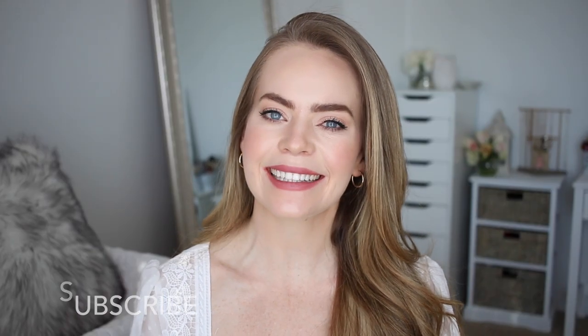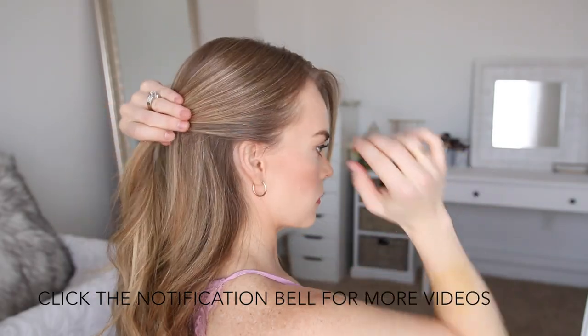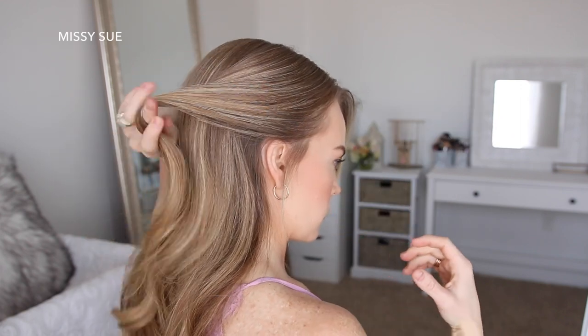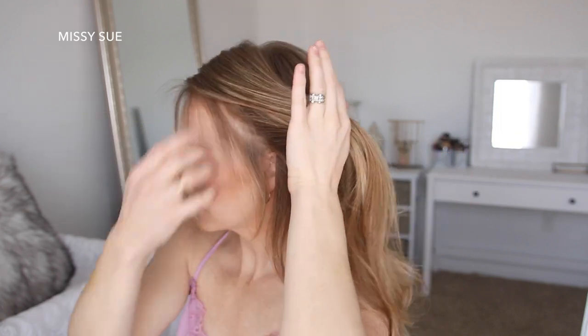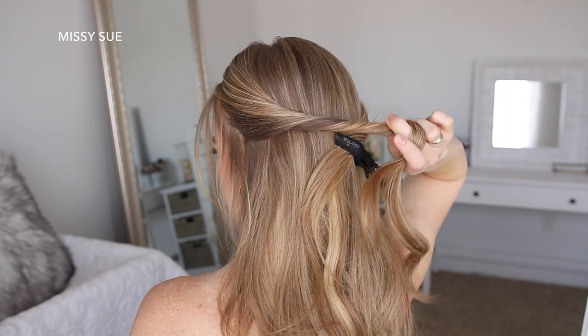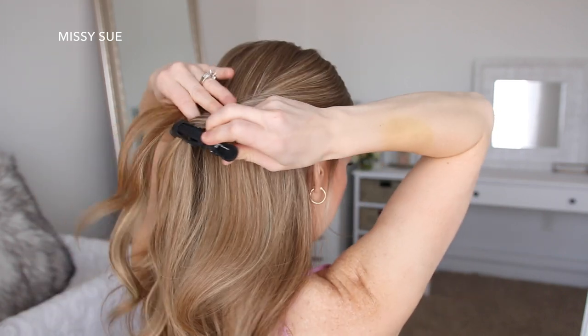For the first hairstyle, I'm going to start by dividing out a section of hair above my right ear, twist it together in an upwards twist, and then clip it against the back of my head with a clip. Then I'm going to divide out a similar section above my left ear, twisting it together as well. Then I'm going to let down the section on the right side and tie it to the left section.